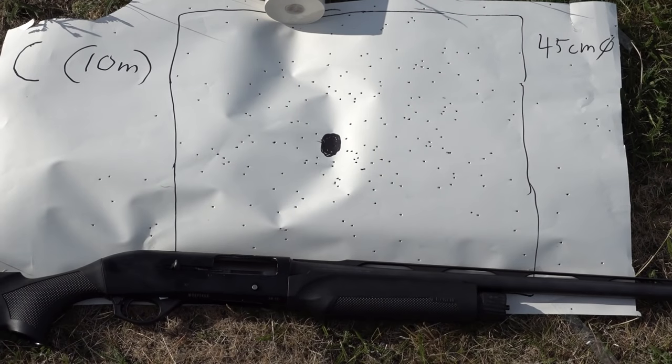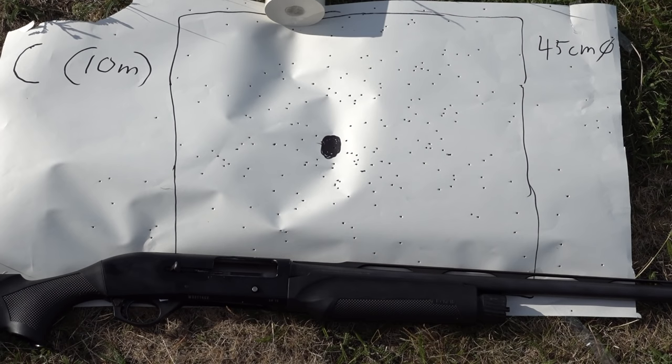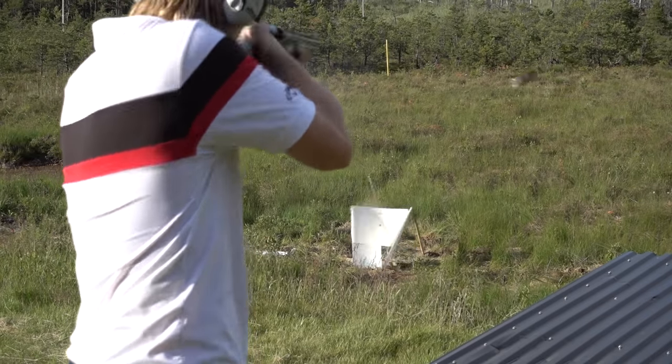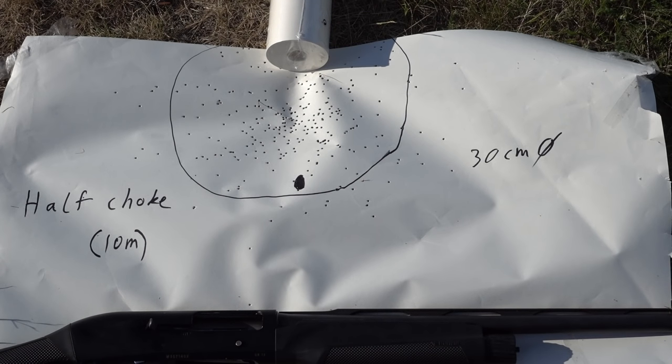As you can see, this spread is no joke. This was but 10 meters away and we got 45 centimeters in diameter. Same distance, but with a half choke this time. Second shot — the half choke — a lot tighter spread: 30 centimeters in diameter.